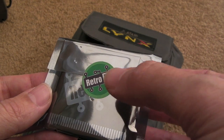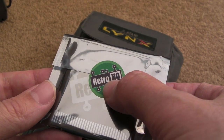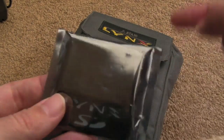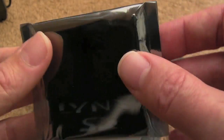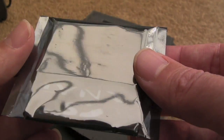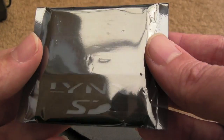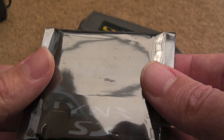Hi, it's GadgetUK here again, this time looking at an SD card for the Lynx from Retro HQ. The guy behind that is Saint. I'll post some links down below to the Atari Edge forum. If you want one of these, you can get on the pre-order list and I think he's still manufacturing these at the moment. He might well end up needing to get a second lot built because they're proving to be very popular, even though they've only just literally started to roll off the production line.